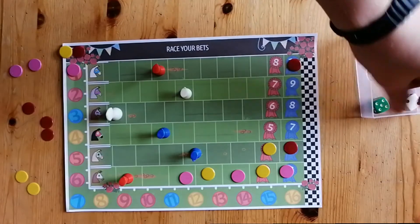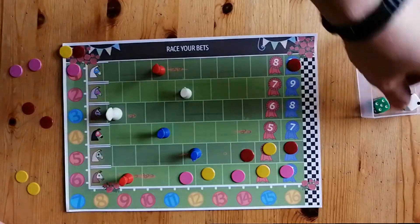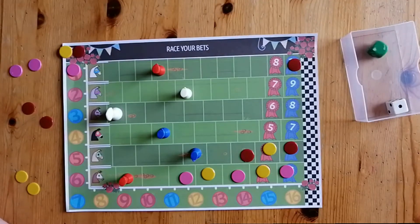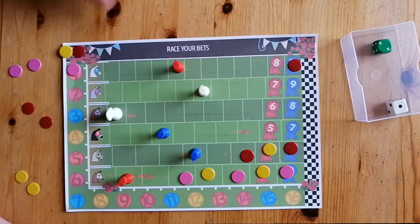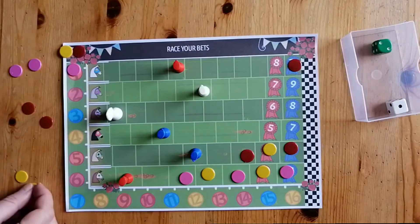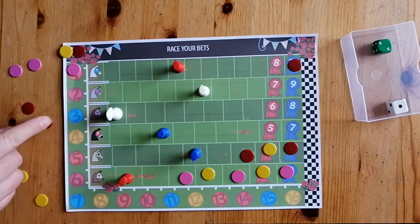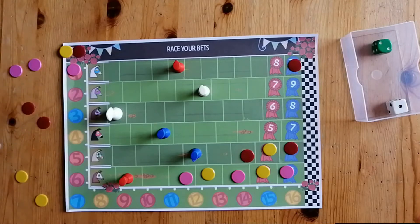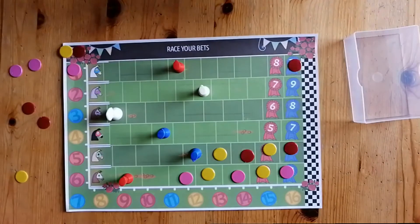Red's going to try and block yellow from that space. If he rolls a five, yellow won't be able to put a counter in that space because you can't place a counter behind the horse. We have two and one move forward. Yellow really wants to stay involved and has a choice — does he want to stay on five or six? He goes with five. Four and four — horse four has made a pretty big jump to the lead. Now everyone's starting to consider whether they should go for five or hope for six.